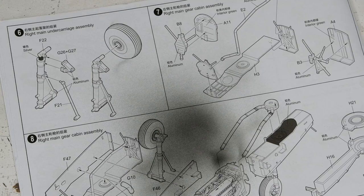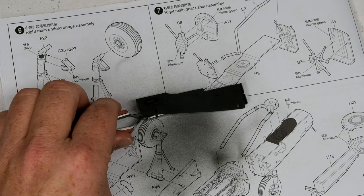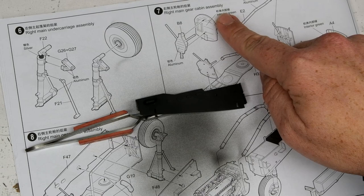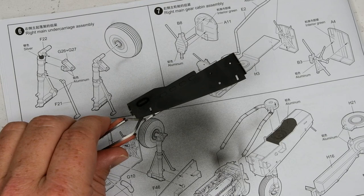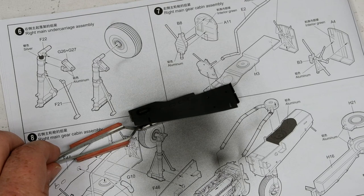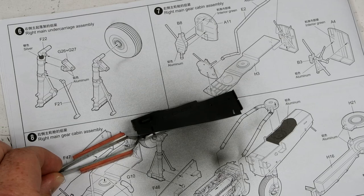Now that the various gear bay and gear strut parts have been primed with MRP surface primer, it's time to make them silver. Ignore all the interior green call-outs in the instructions - they are wrong, at least as far as every single bit of evidence I have ever seen, which shows P-38 gear bays in silver slash bare metal. So they're going to be fairly beat up, fairly weathered.